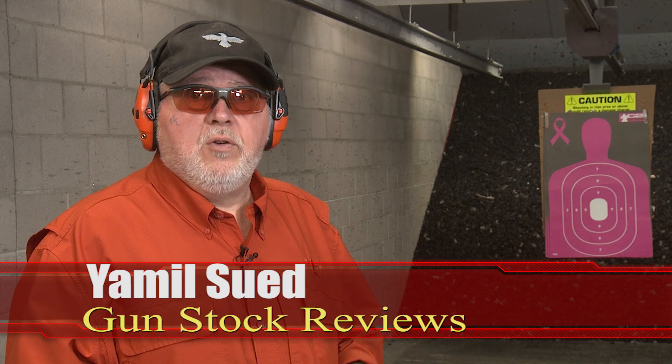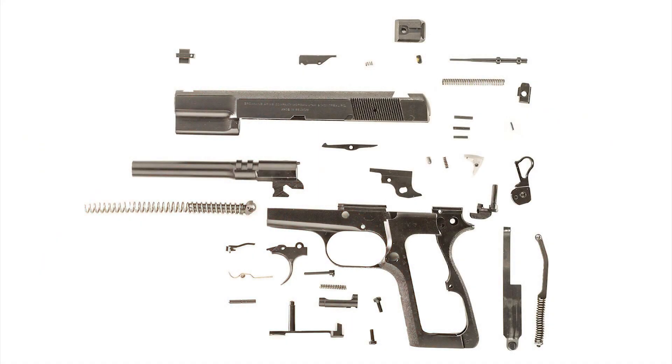Hello folks, this is Jamil Swift for Gunstruck Reviews. We're here at C2 Tactical in Scottsdale, Arizona, my favorite indoor facility, and we're going to talk about the Browning Hi-Power design — not just the Browning Hi-Power, but the design itself.